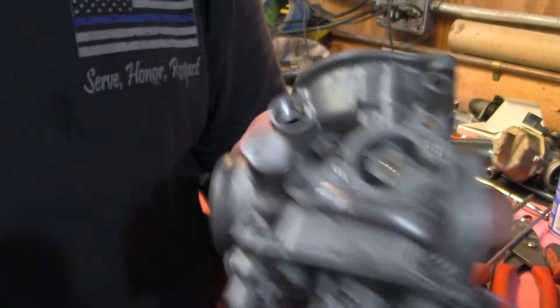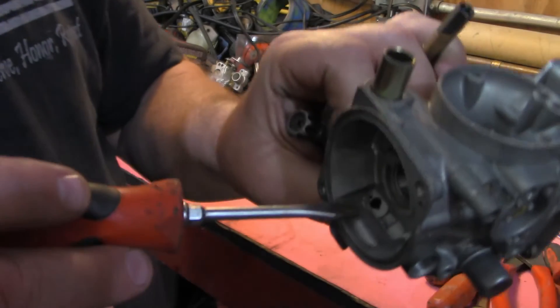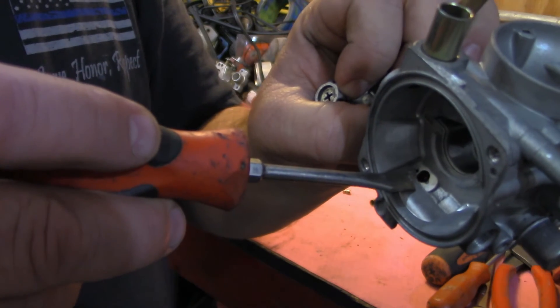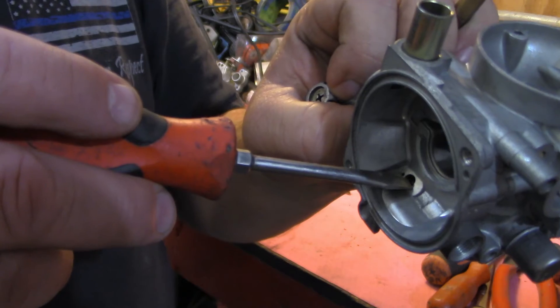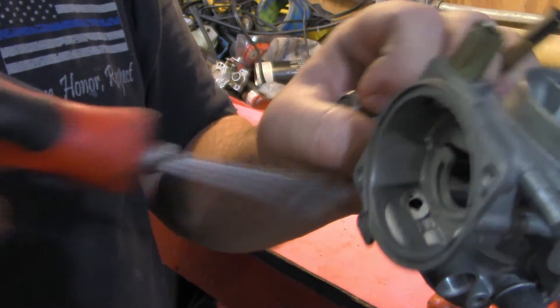Now a couple of the passages that are in here — we want to look at the enrichener. The passages that come through here, this is where the air comes into it. I did have a viewer specifically ask me about a Polaris carburetor the other day. Polaris actually puts a jet in here — it's an air jet. They screw an air jet in here and that's where the air for the enrichener circuit is coming from.